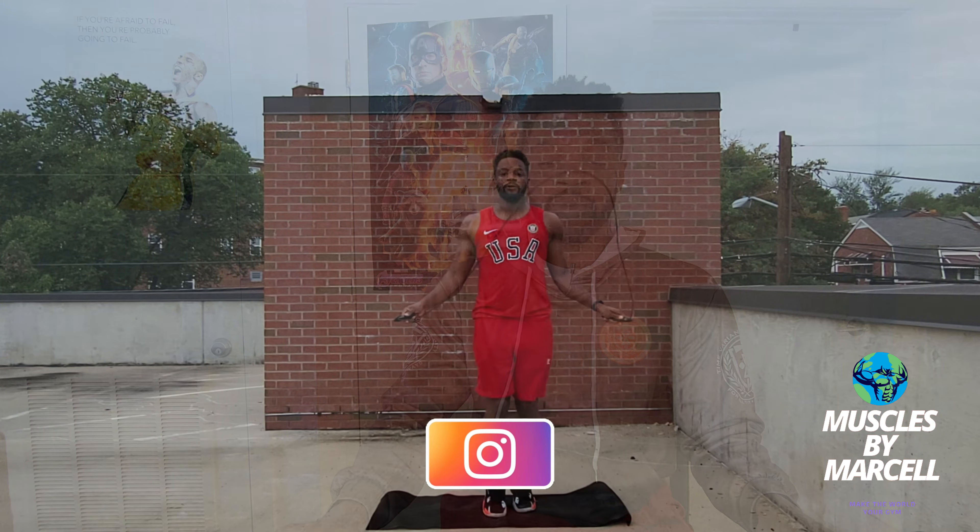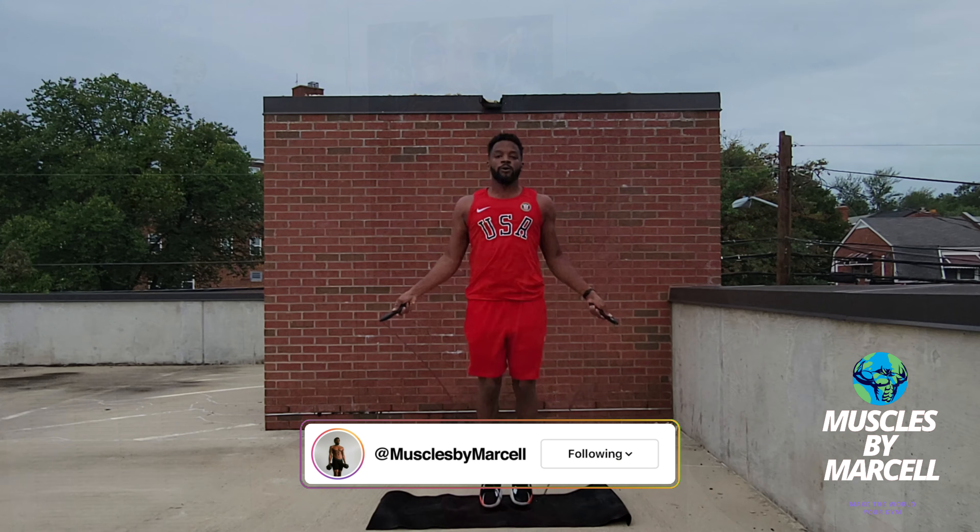If you want to get in shape, you're going to want to jump rope for one minute straight at some point. In today's video, I'm going to tell you just how.